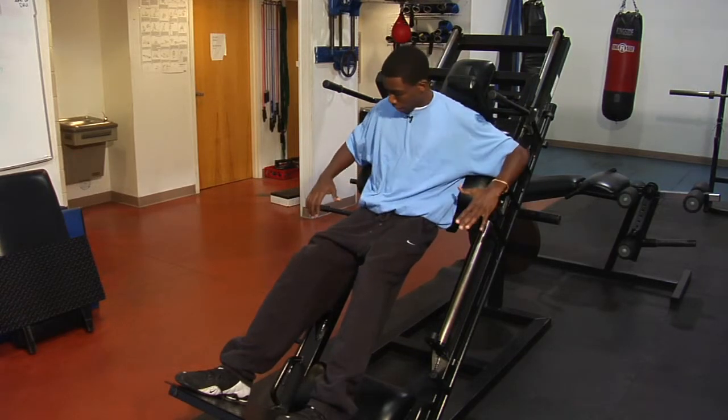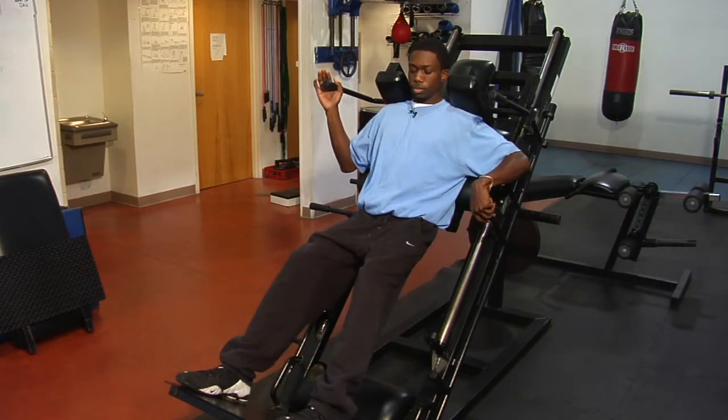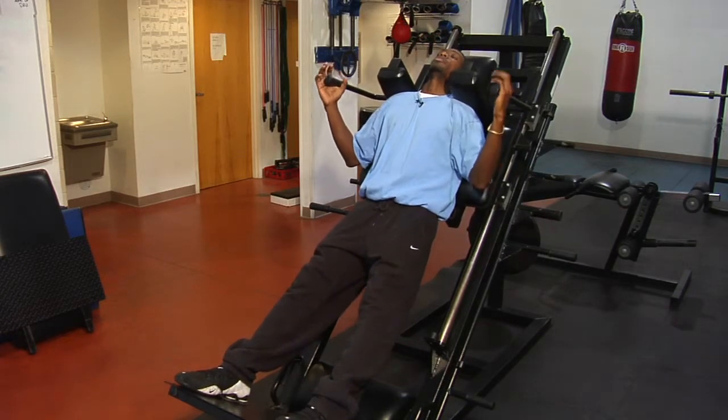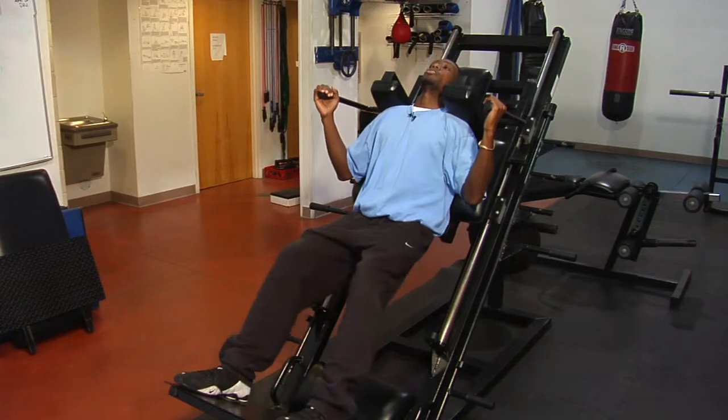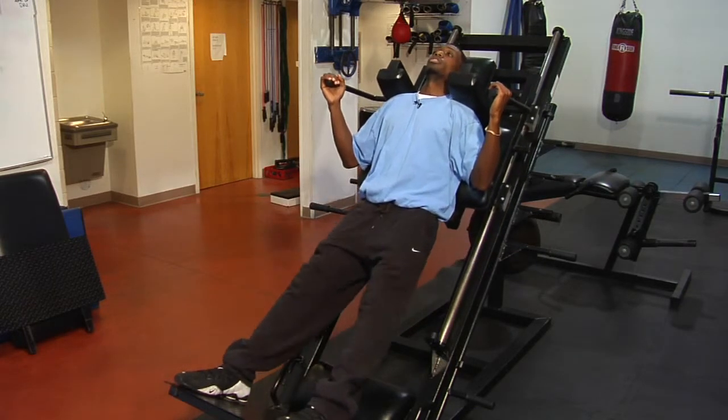So you got your safety handles here, and what you want to do — you want to get up, get in it, release your safety handle, push up a little bit, lay back, and you're going to go down, then you're going to press up.